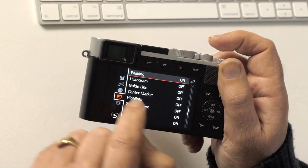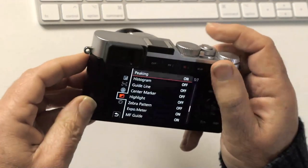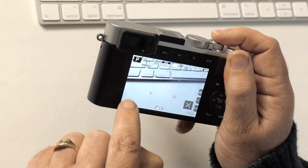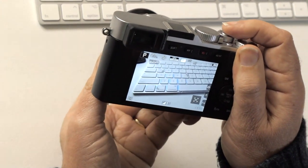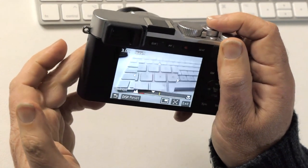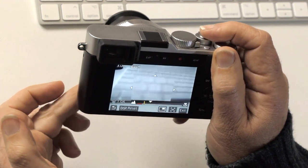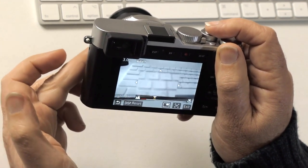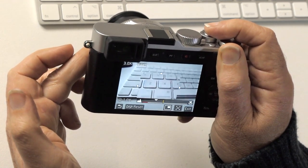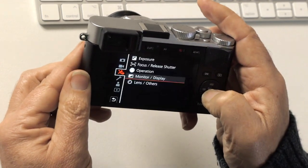Peaking: this is for manual focus. When the camera is set to manual focus, you can see focus peaking as a blue haze over what's in focus. As you rotate the focusing ring you'll see the focus change — the blue indicates the highest contrast part of the picture, so you know it's in focus. It's really neat to have on when manually focusing.